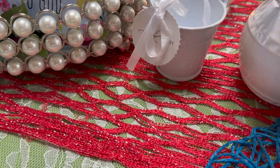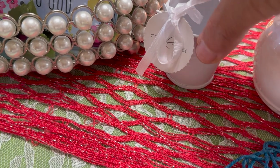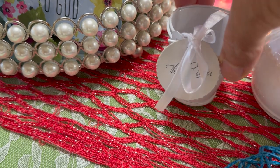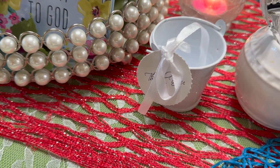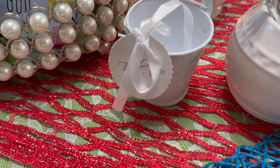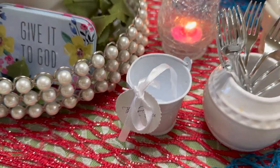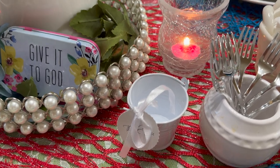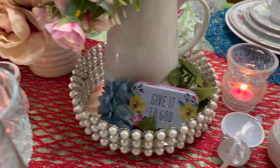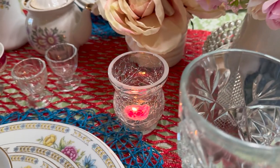This little item here — I have one for each lady, but I don't have enough on display for this table setup. At a real tea party I would have had one for each lady. Then I've got some candles — one candle there and a candle there.